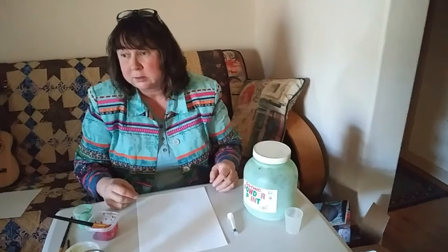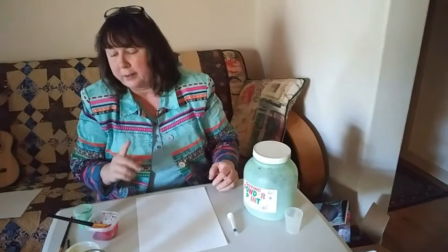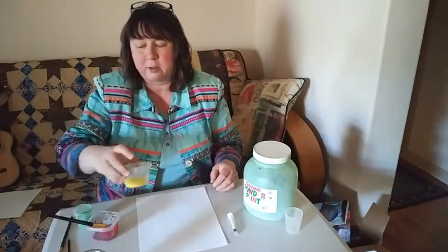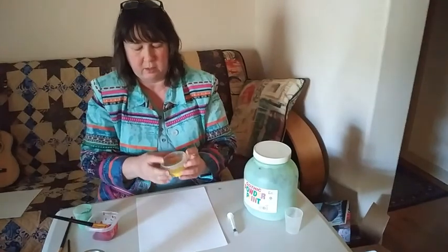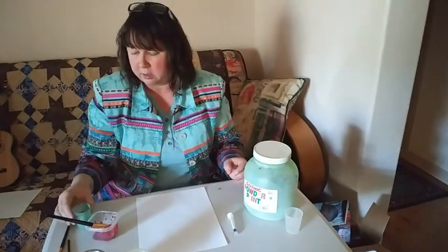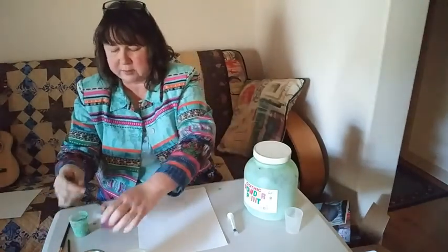I'm sure you had a lot of really cool adventures and did a lot of really cool things. I figured today we should probably talk about the powder paint that came in your go-home bags. So I have some yellow here, I have some green, and I have some red.